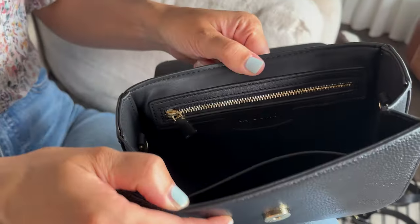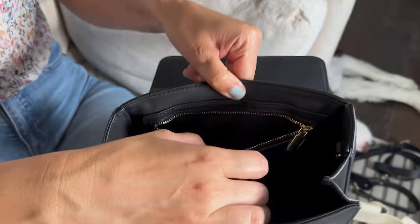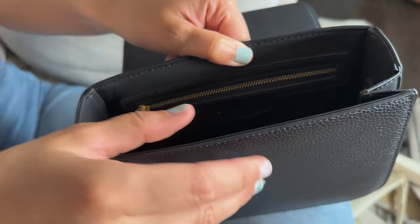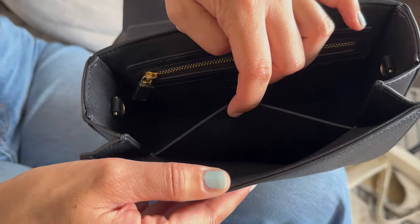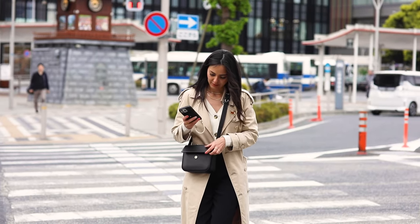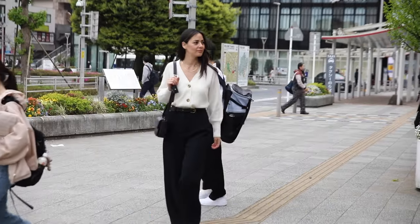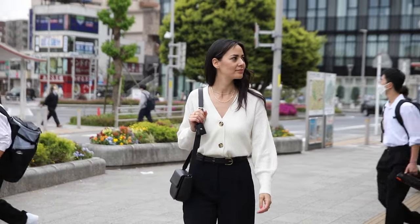Inside the compartments are pretty minimal — there's a zippered pouch on one side that fits quite a bit, and on the other side a smaller unzippered card-slot type pouch. This feels very on-trend with the camera bag style that's popular right now. But because it's so minimal and sleek, even as the trend dies down I think it'll last a long time.